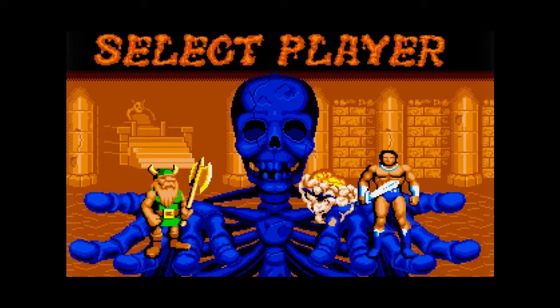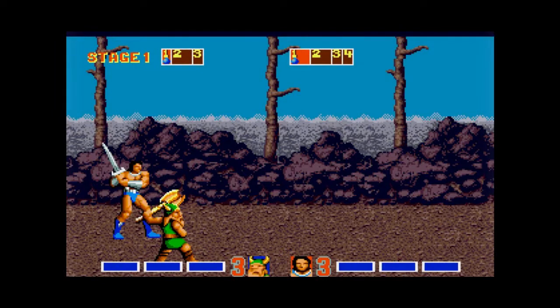Hi guys, welcome to the Amiga Hammer podcast. I'm your host Lefarius, and for this week's episode in our 63rd show, we shall be taking a deep dive into Golden Axe. But as usual, before we jump right into that, let's have a look at this week's news.